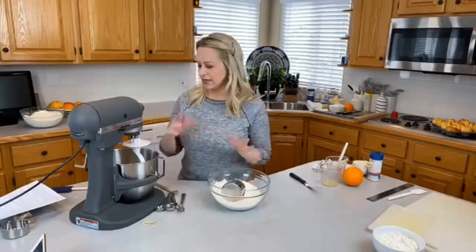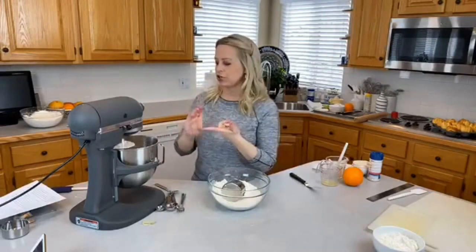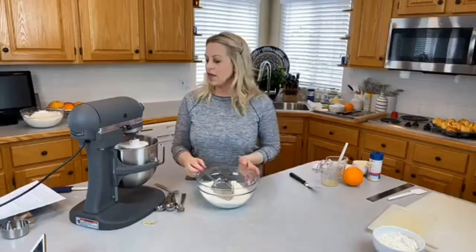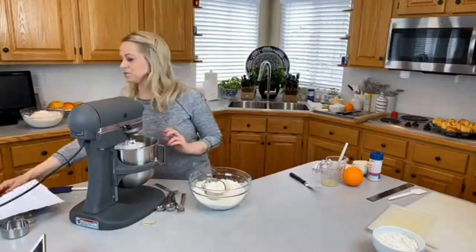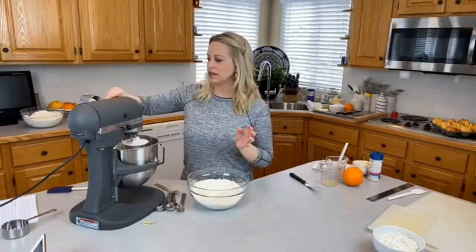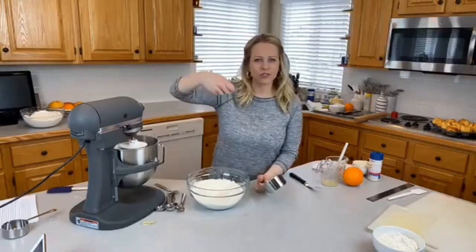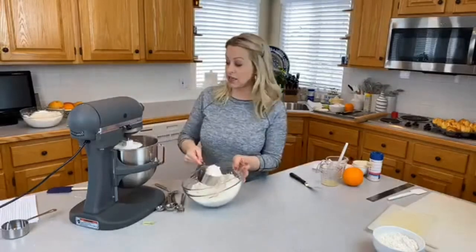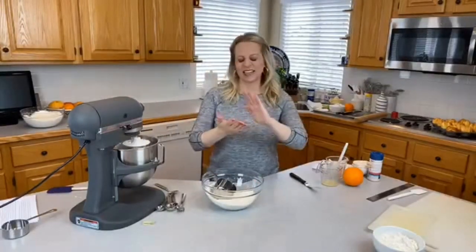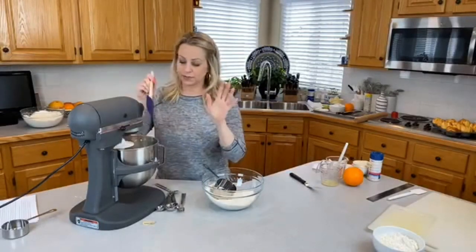I'm going to mix this now. I have my softened yeast, warm milk, two eggs at room temperature, four tablespoons butter, and a quarter cup of sugar. I'll let that mix a little bit and start adding my flour. This dough is really sticky, light, and soft — not like a bread dough you can handle with your hands. It will be very sticky, almost like a batter, until you add all the flour. I like to add about half the flour first so the butter gets nicely smashed up and everything mixes evenly.